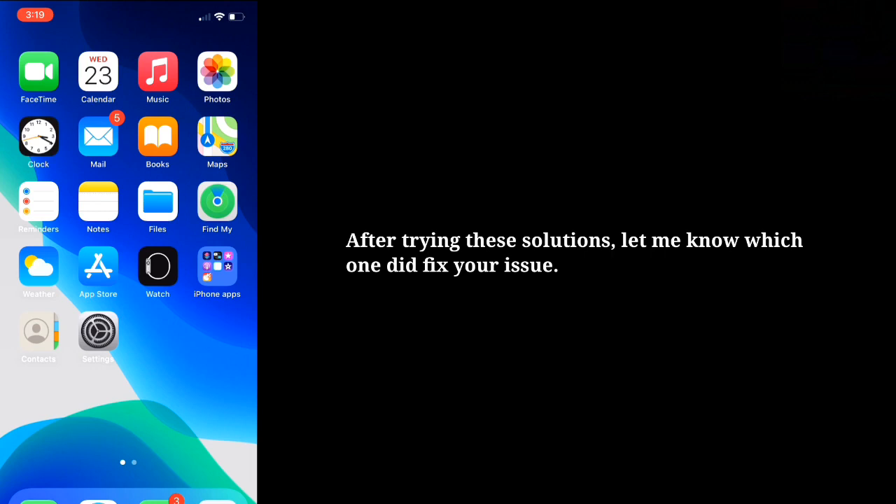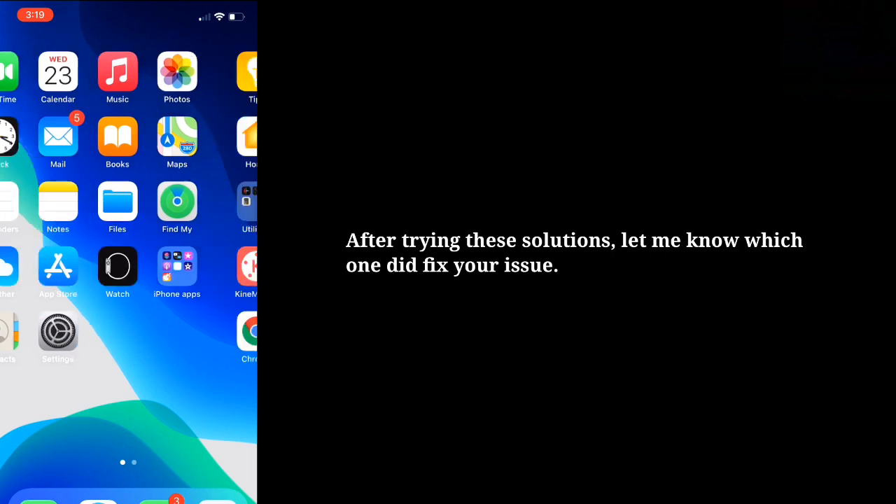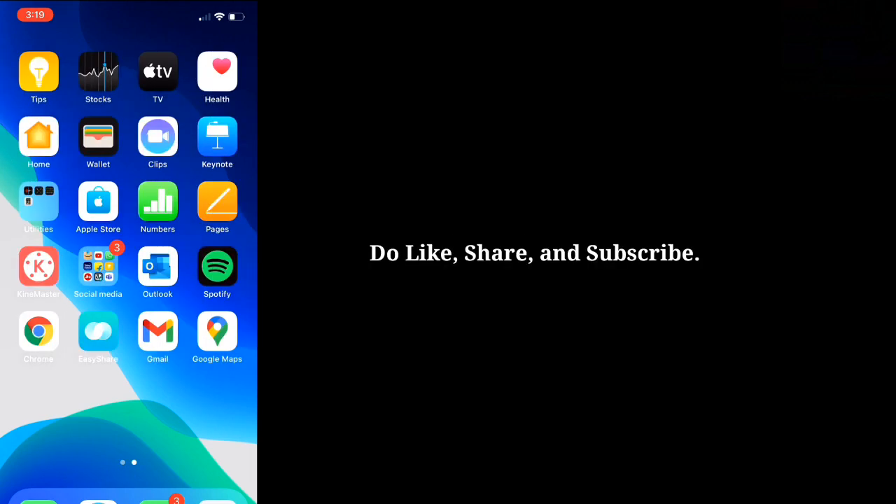After trying these solutions, let me know which one fixed your issue. Do like, share, and subscribe. Bye.